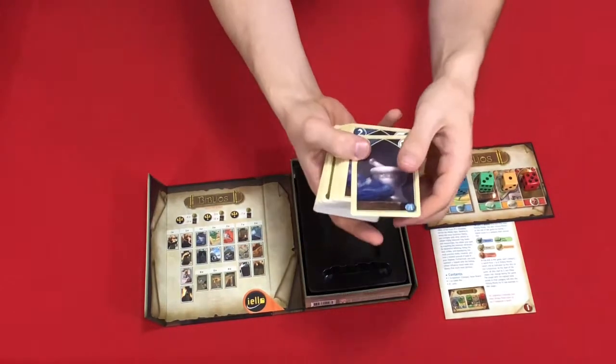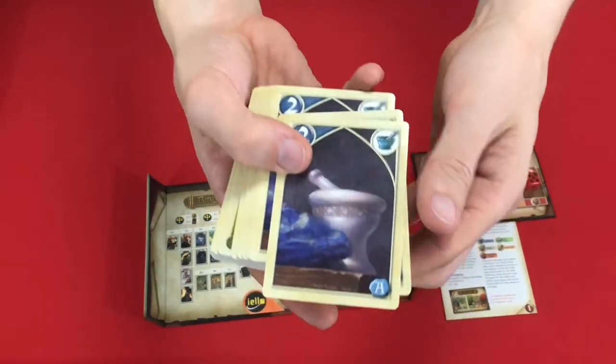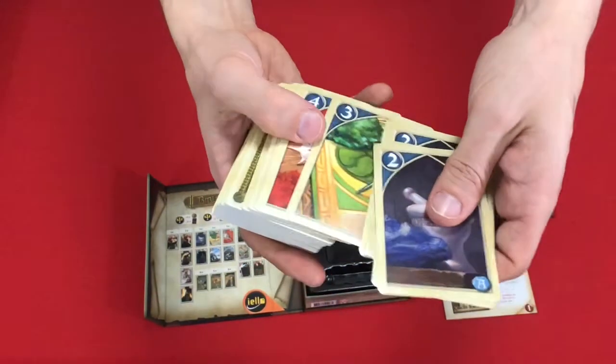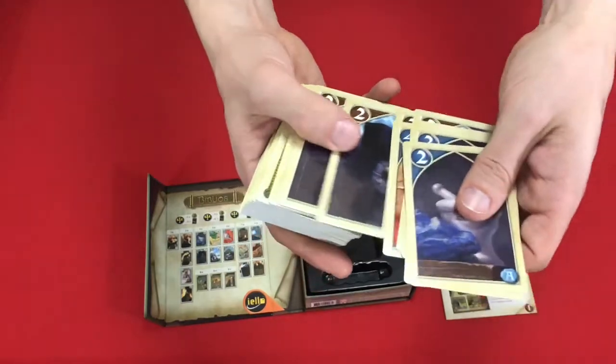The artwork is not ugly, but I'm not going to say that it's spectacular.